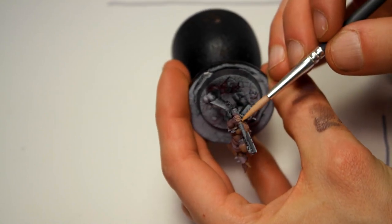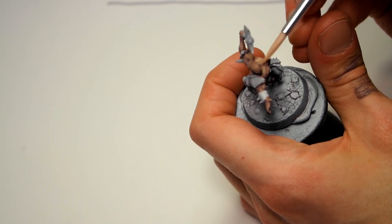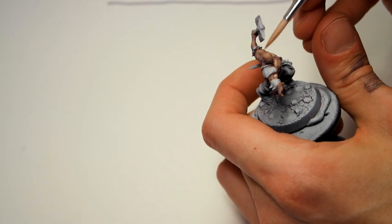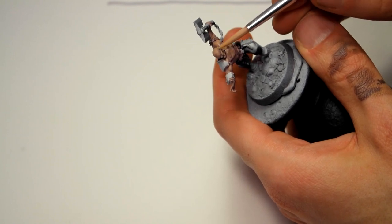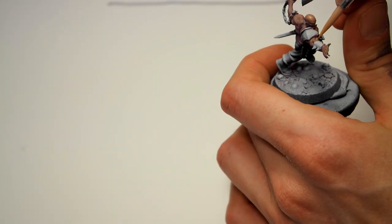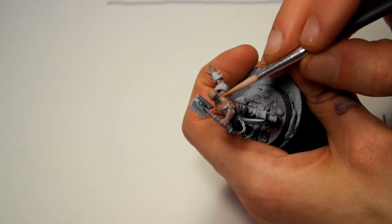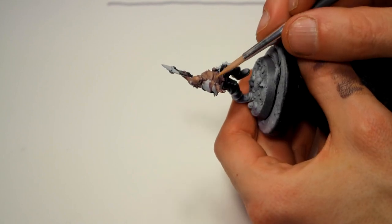Now we're doing another glaze of the previously used highlight — the third highlight. The principle is the same: add a lot of water and just work your way from somewhere in the midtone area towards the highest highlight. I've chosen to place a really strong highlight on his chest since it's more or less facing straight upwards, then on his forehead and cheekbone. He's also getting a strong highlight on his left arm — the axe arm — especially on the shoulder muscles. The back doesn't get a whole lot of attention.